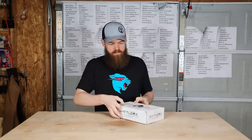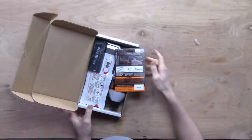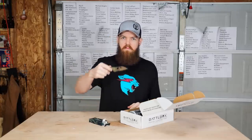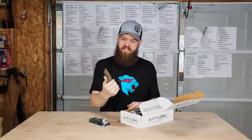Let's see what's in this box. Another knife — that's a pretty unique blade shape. I've never really seen one like that.